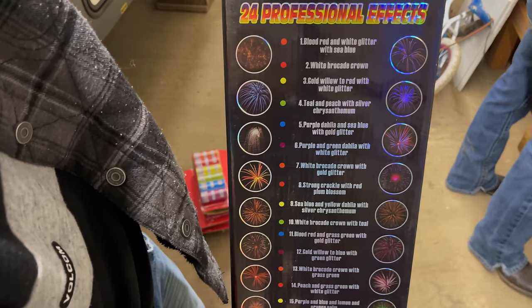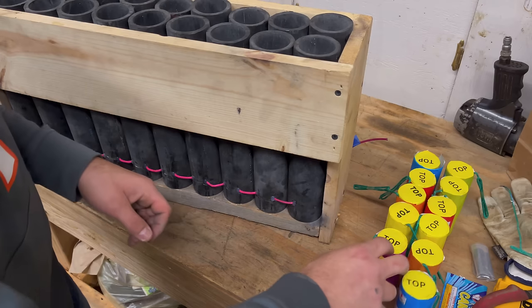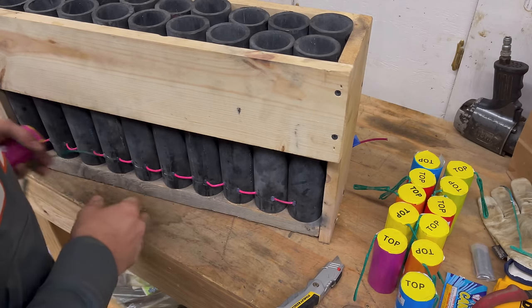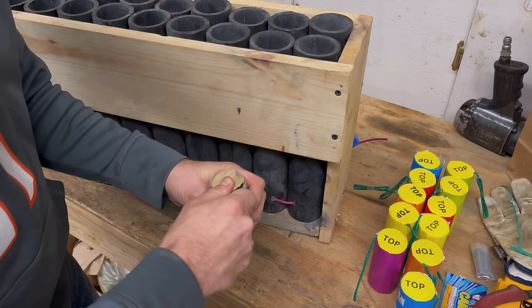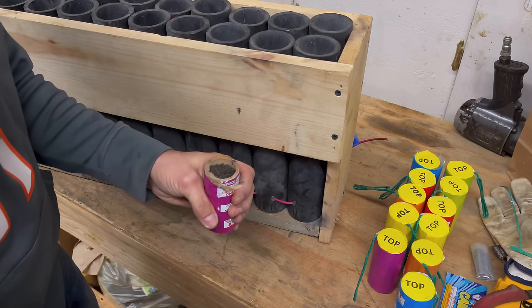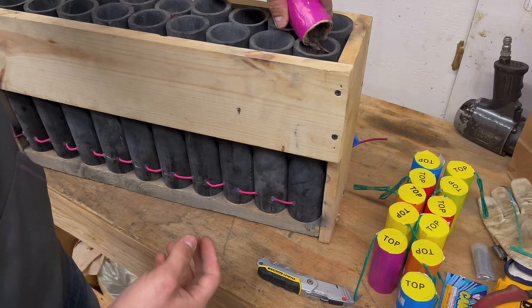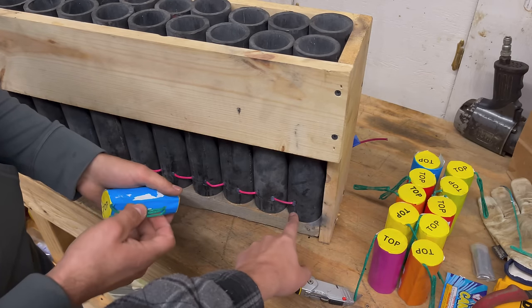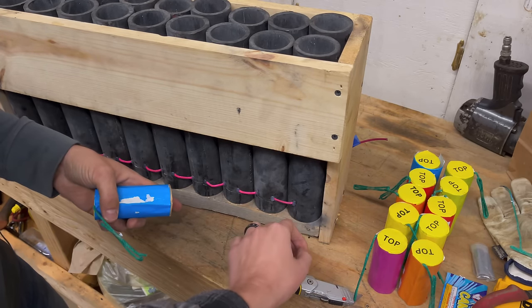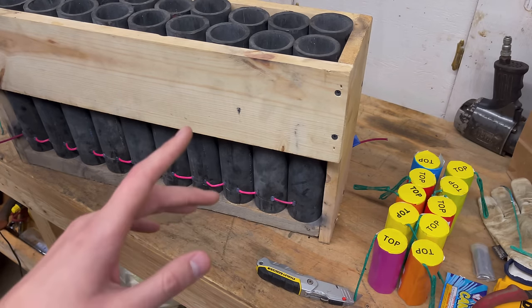All the effects are actually labeled right here and they're numbered 1 through 24 — that's why we like shell kits like this. Now the fun part: we're going to start loading the shells into the rack. You're going to see him cut the bottom off of the shell — we're doing this intentionally. Then he dumps the gunpowder, or the lift charge, into the tube. That powder goes all the way to the bottom, so when the fuse enters the tube it hits the lift powder immediately and sends the shell up.